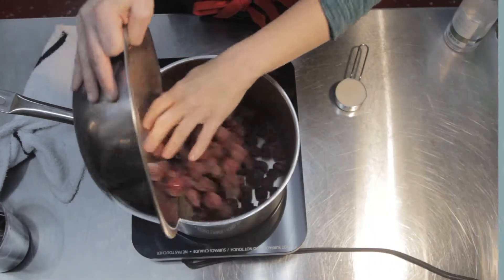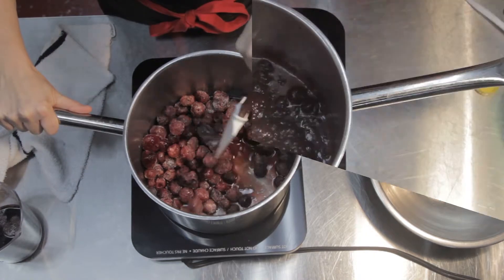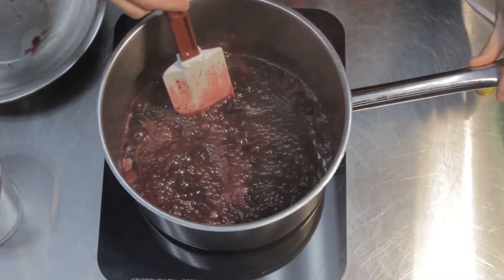In a medium pot over low heat, add the cherries, the sugar, and the cherry juice. Let simmer for about 10 minutes until it just thickens up a bit and reduces.